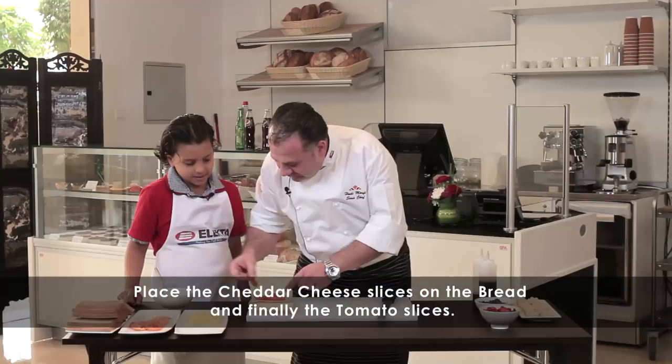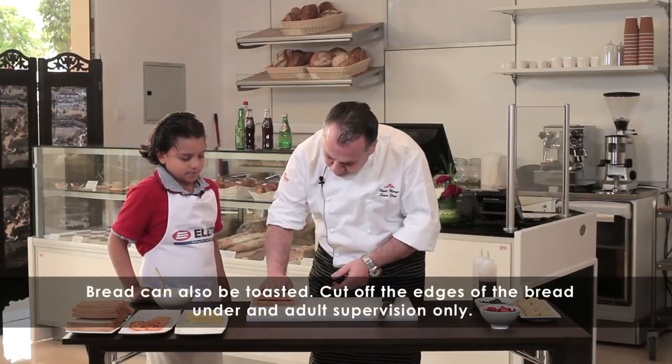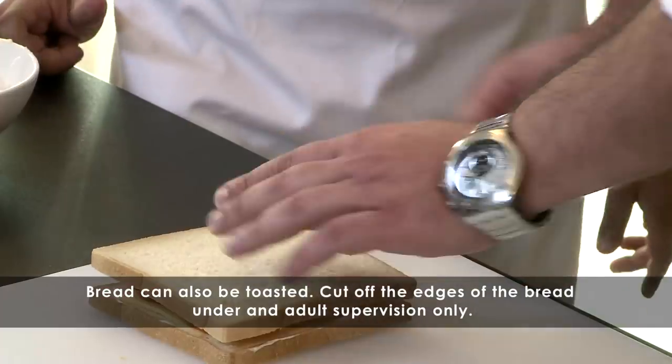How does it look? Looks good. It's almost done, our sandwich now. I will show you — we'll take this sandwich, this side, and put it here, exactly this side. Would it be better if the bread would be toasted?